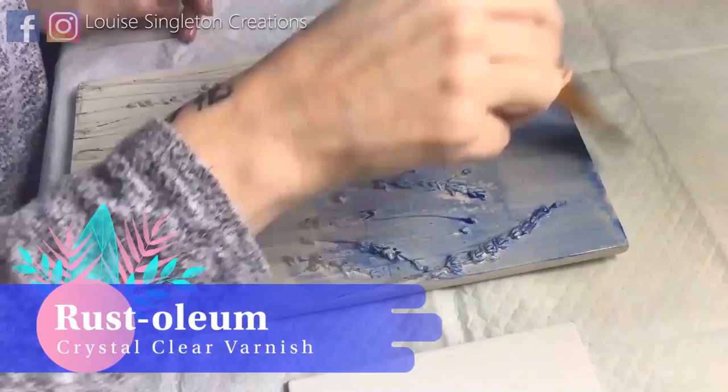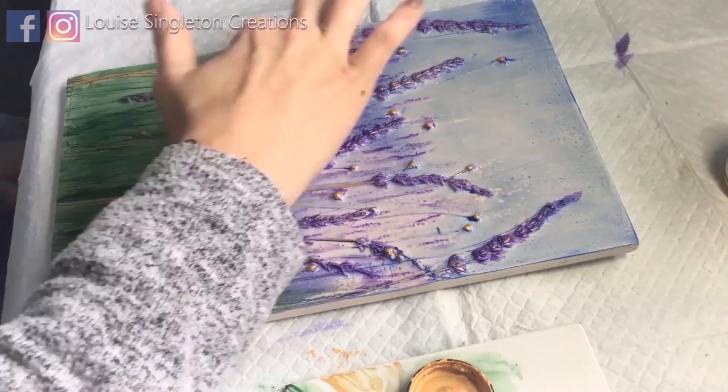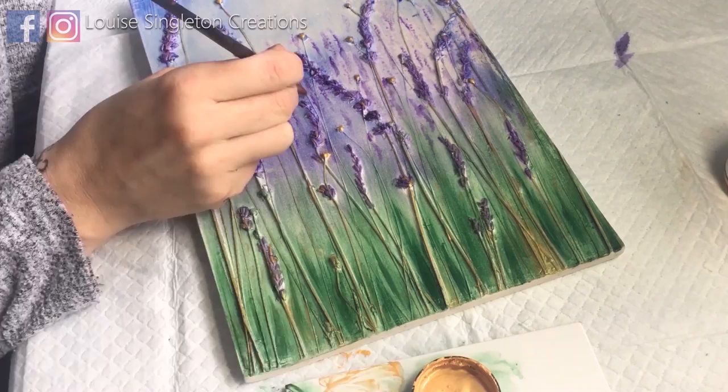Before painting, I used two layers of spray varnish — it's really important to seal it first. I then painted it with acrylic paints: blue, purple, and green, with gold for the highlighted areas. I'm sorry this is all you're getting for the painting — just a time-lapse — because my main camera tripod had moved and you couldn't really see what I was doing. Luckily I was filming a time-lapse on my iPad at the same time, so you at least have some detail.